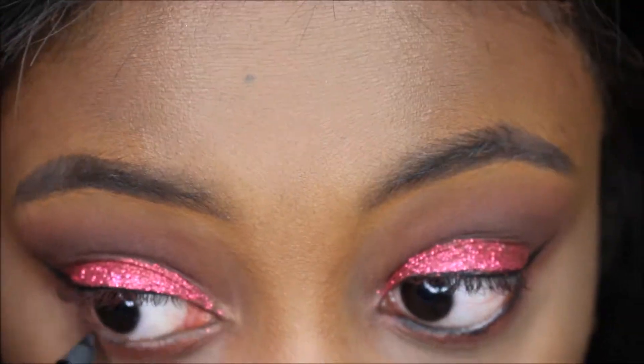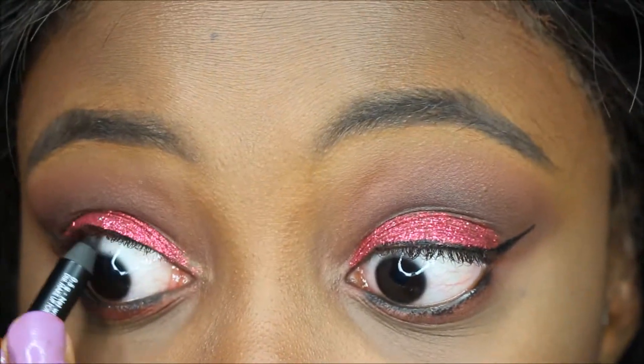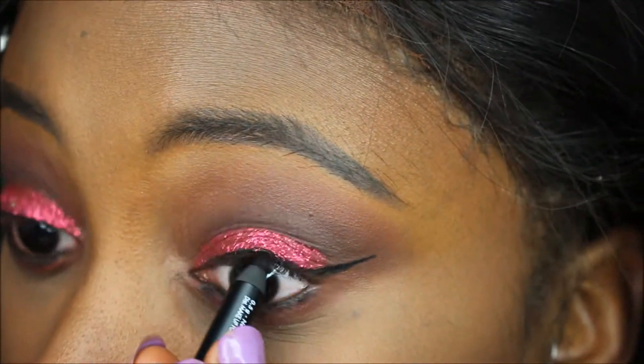Now I'm just going to use my Makeup Forever eyeliner pencil in my waterline and tight line. Basically, tight lining is just to make your eyes appear larger and your lashes appear thicker.